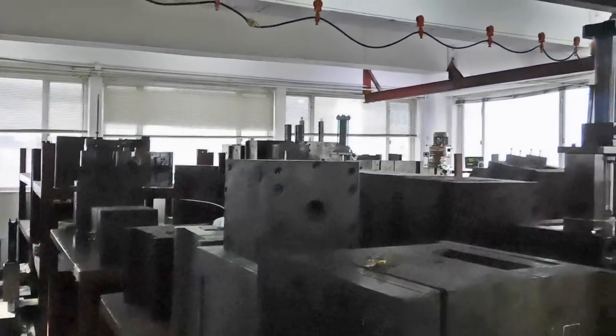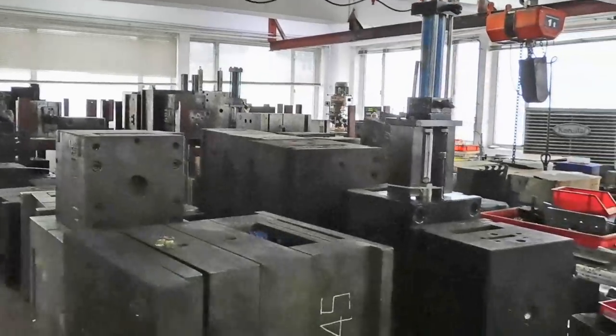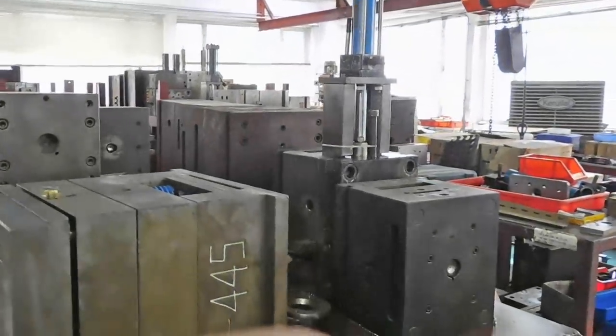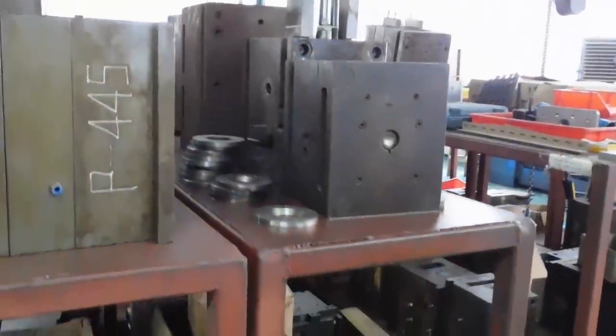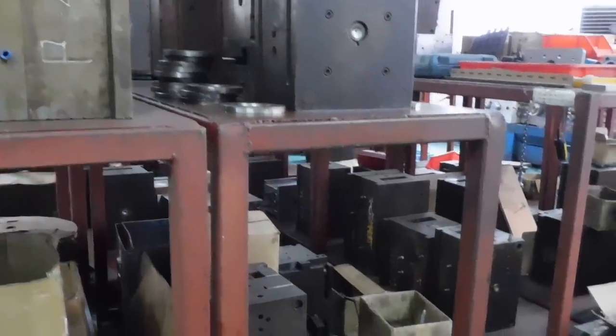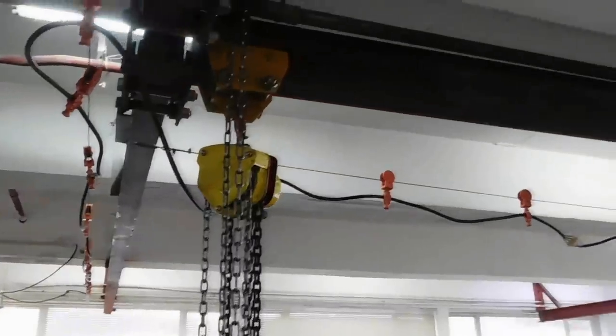The process of an airsoft gun starts here. This section of the factory holds all the molds that create almost every part of an airsoft gun — from the large parts like the upper receiver all the way down to the smaller ones like the piston. Because of how heavy these molds are, they've created a crane system that helps move them from one place to another.